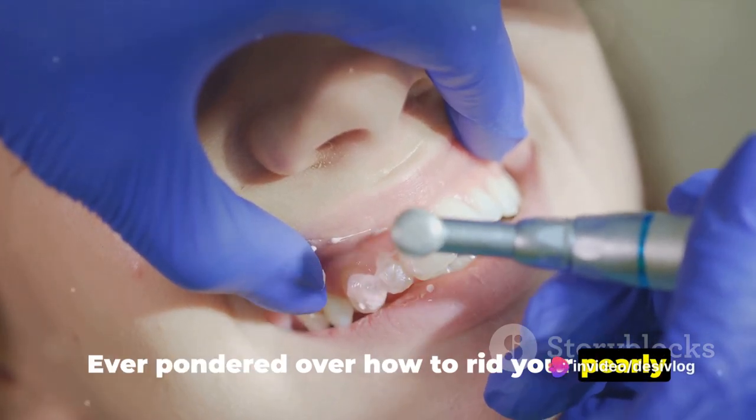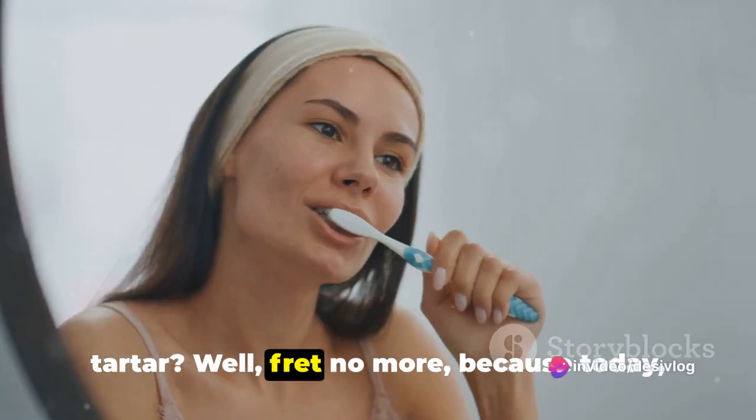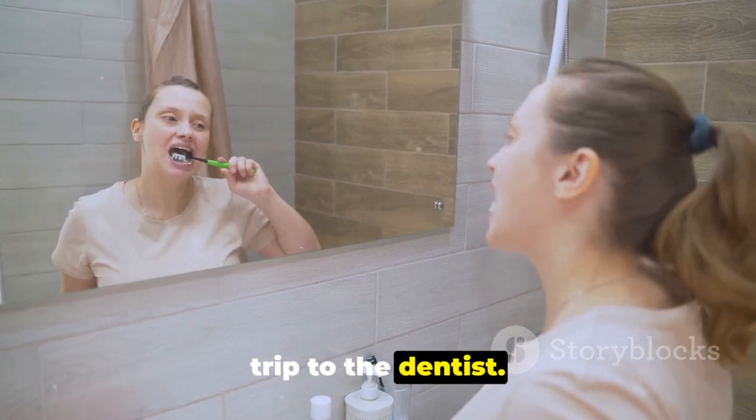Ever pondered over how to rid your pearly whites of that stubborn dental plaque and tartar? Well, fret no more. Because today, we're diving into a simple yet effective home remedy that might just save you a trip to the dentist.